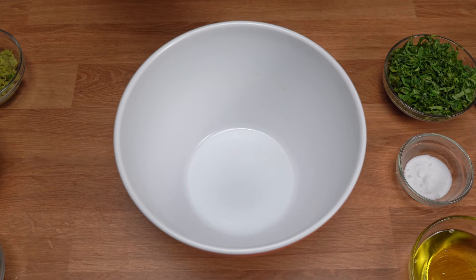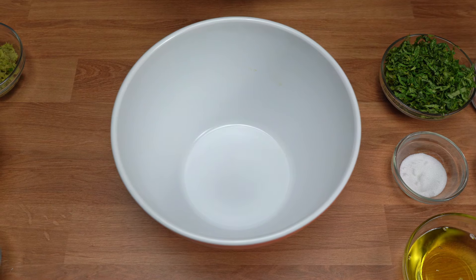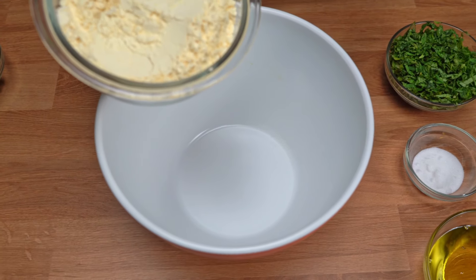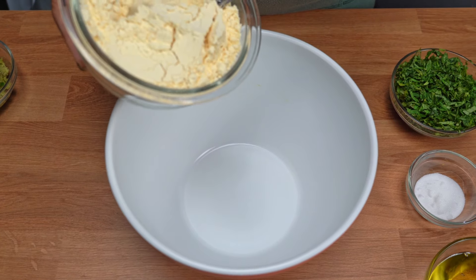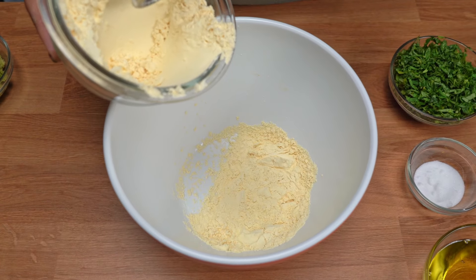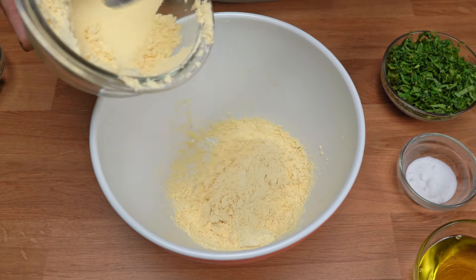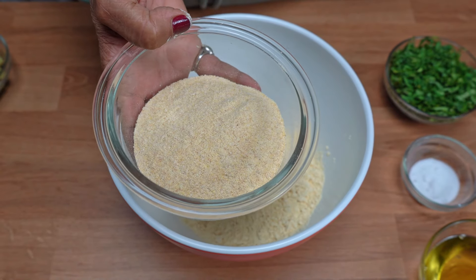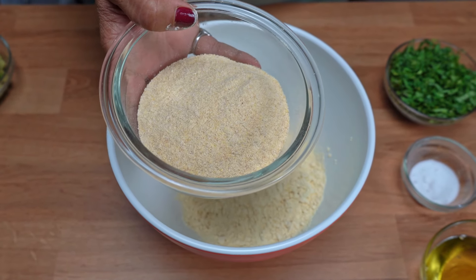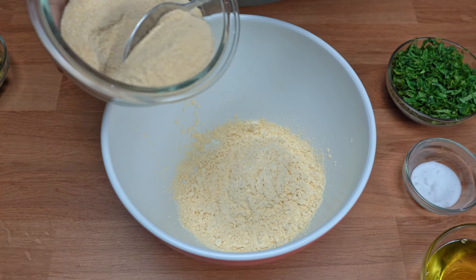To prepare the pappdi no gujarati saak, we will first prepare the pappdi. We will add some pappdi in it.